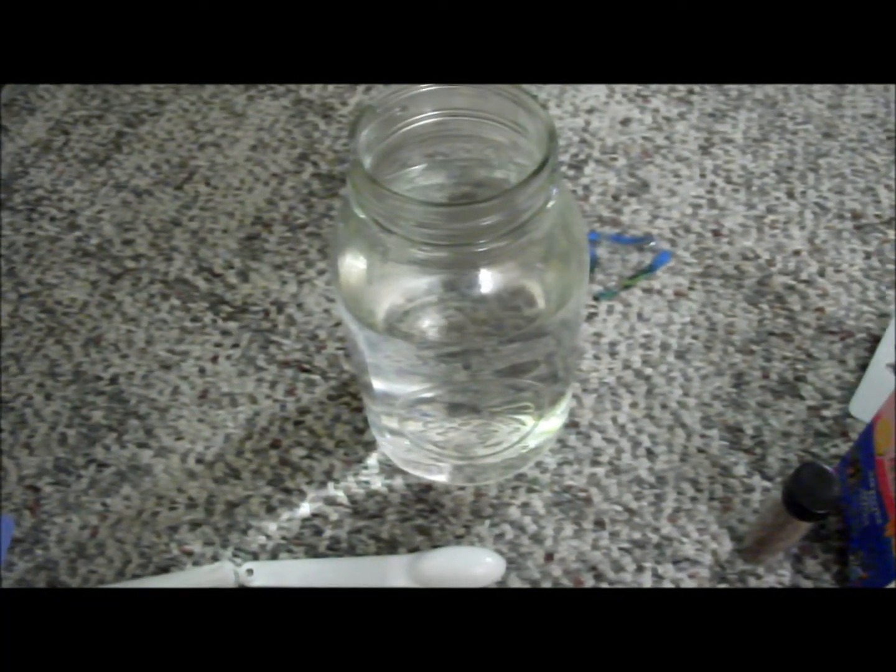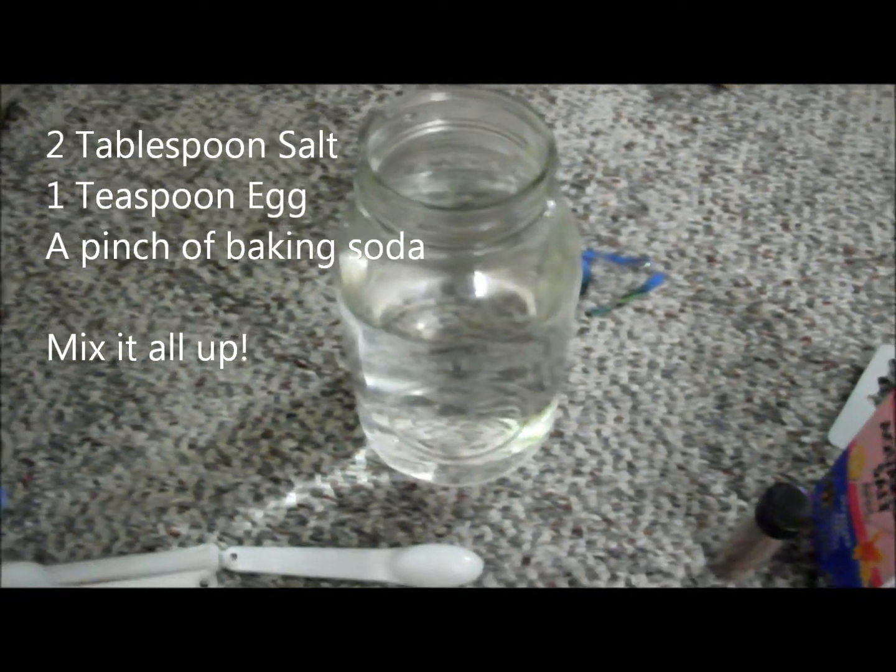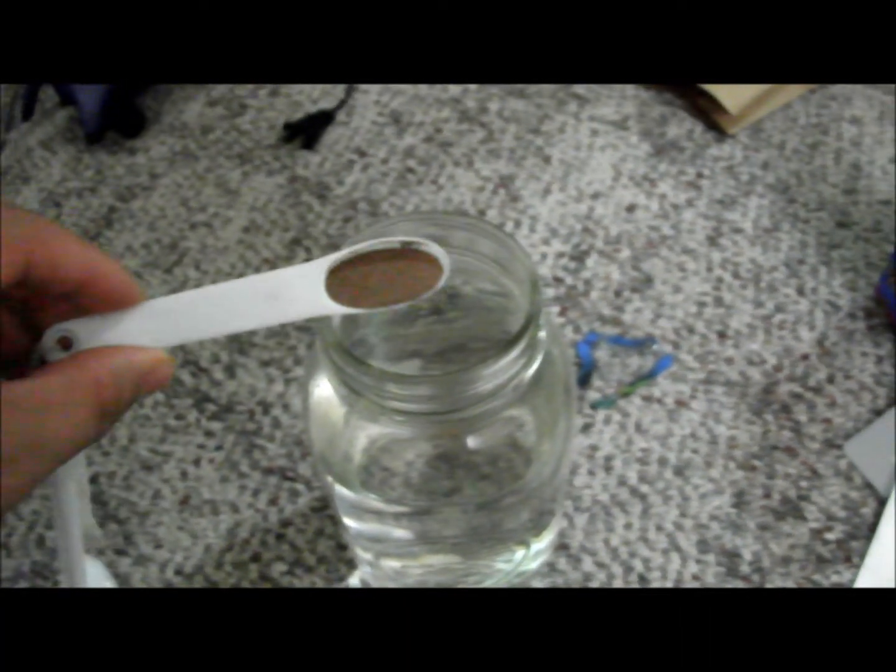For this hatching, we are using a container that is almost one quart. We're going to use two tablespoons of salt and one teaspoon of shrimp eggs — which is about this much on the measuring spoon. I'm just going to dump them in now.